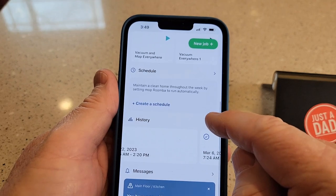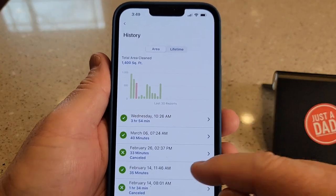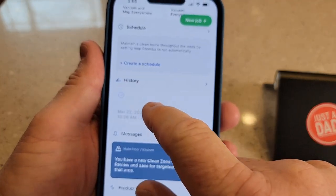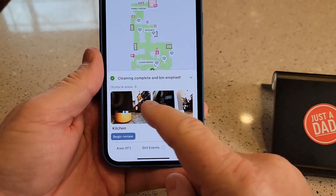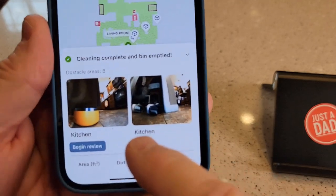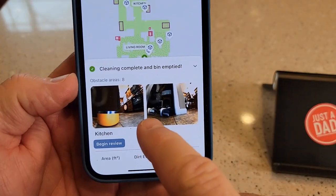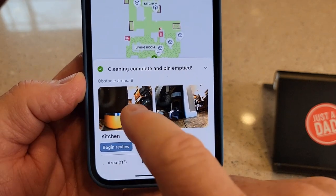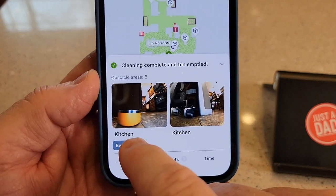I love the history function. The history tells you how much time it's been cleaning, where, and how. When you click on these events and kind of upsize it a little bit, you can see here's where it took a picture. You can opt out of it taking pictures, but I do like this feature. It says it found eight obstacles when it cleaned this, so you click on begin review.